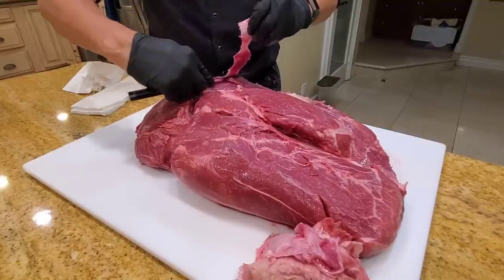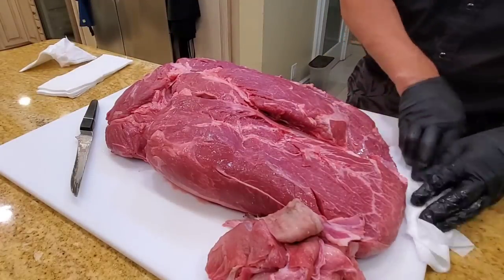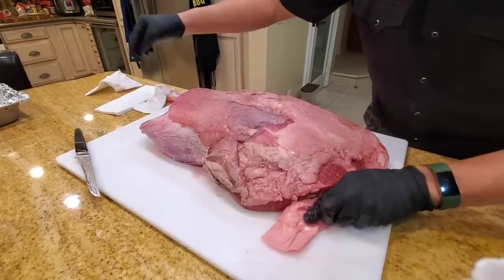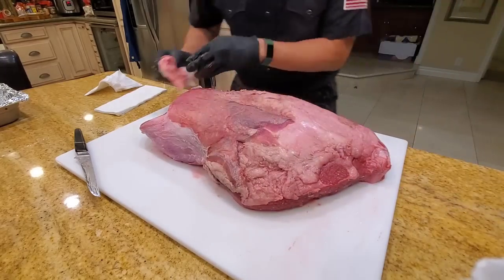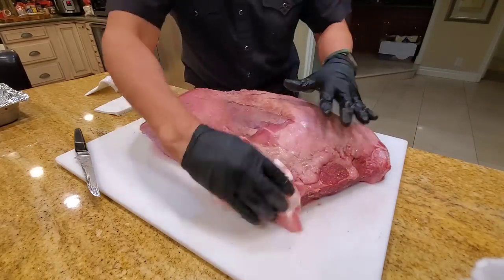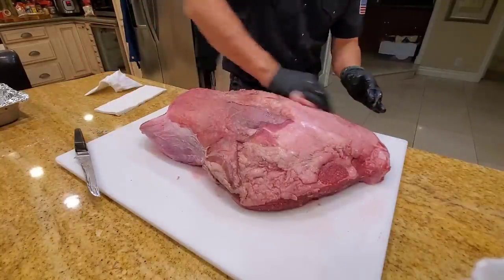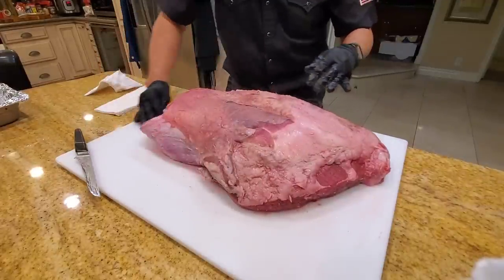Just trimming off all the fascia and silver skin. We'll put it in the pan and inject it next. Flip it over — I leave the fat cap on this side where the hide is. You can trim it off if you like, but I don't. I just use it to protect the meat, kind of like the fat cap on a brisket.